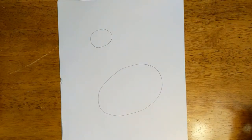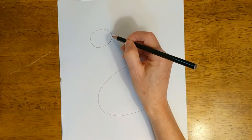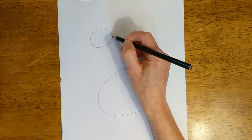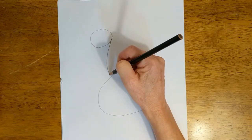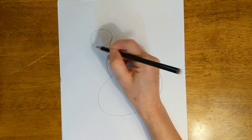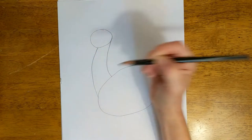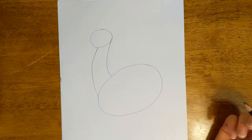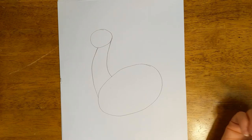It doesn't look like a duck yet but it will, because now we're going to connect this oval to this oval with a neck. First we'll start by putting our pencil right here on the end of this oval and then making a curved line that swoops down and attaches to the bottom oval. Then we'll make a parallel line that starts about an inch over from that one and goes down to the front of that oval. This is a good way to start a lot of different animals.